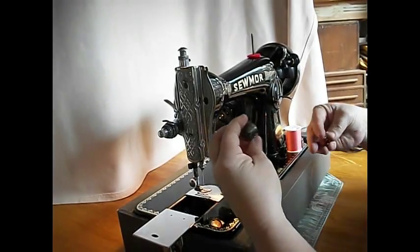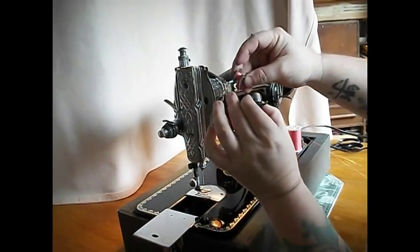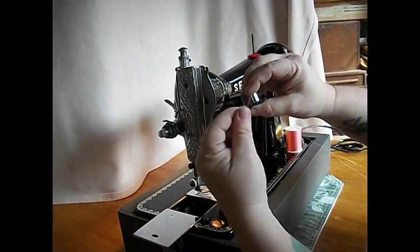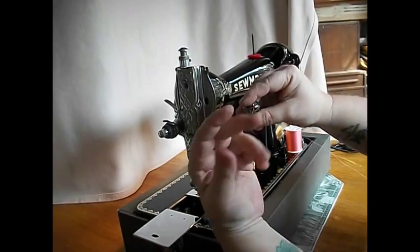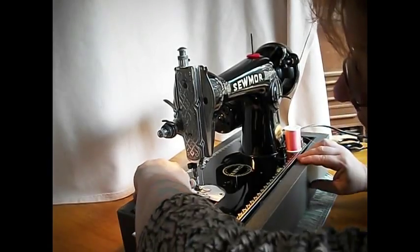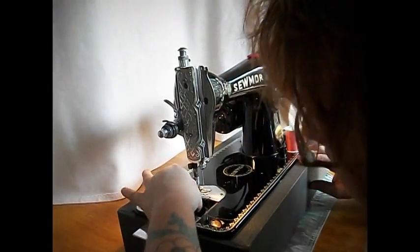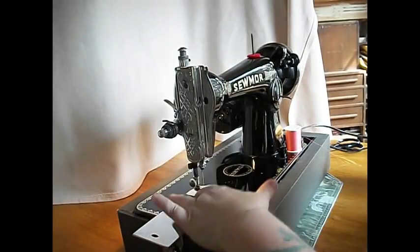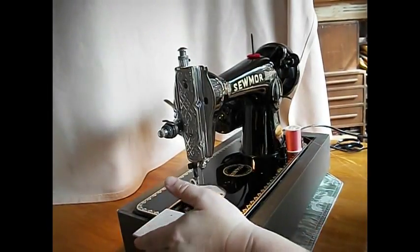Let's thread the bobbin case — Class 15 bobbin case. Just put it in like that, pretty basic. Roll your latch, stick it down in there and the little thumb hits the little latch. Leave your thread hanging down and close the slide plate.